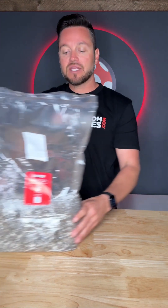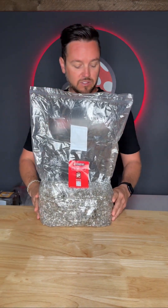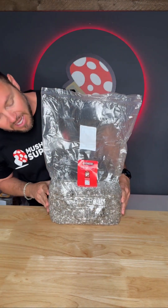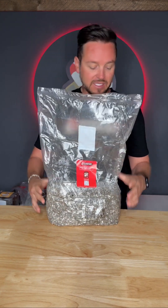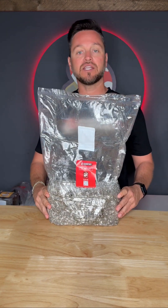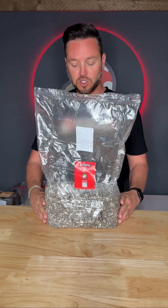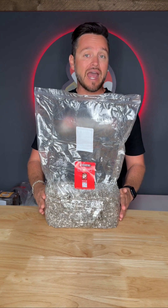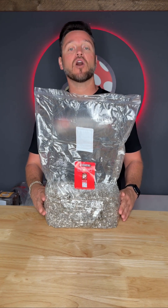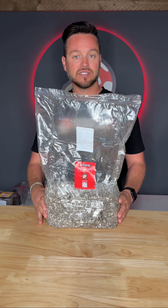It will look something like this. In this scenario, this has already been broken and shaken and put back into colonization conditions. This bag is now fully colonized and ready to go into fruiting conditions. There are only a couple of things you need to do to assure that you'll have big healthy fruits. Namely, you're now going to want to start introducing oxygen to the bag.